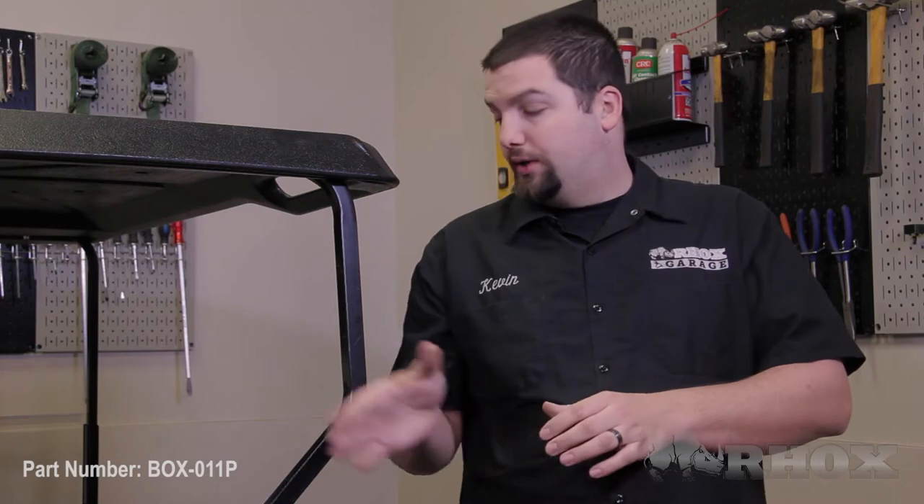Hello and welcome to another edition of Rocks Garage. I'm your host Kevin. In this episode we're going to show you how to install a utility box part number VOX011P on this 2012 EZGO TXT.